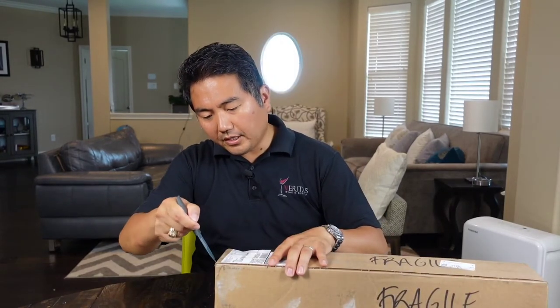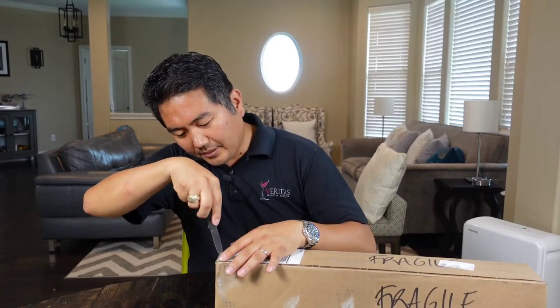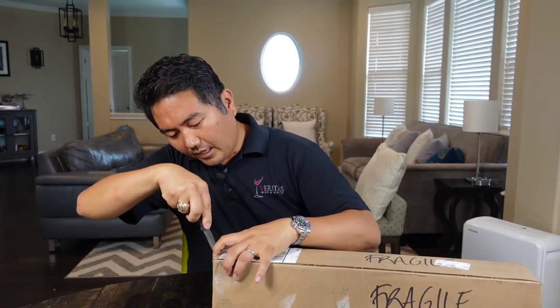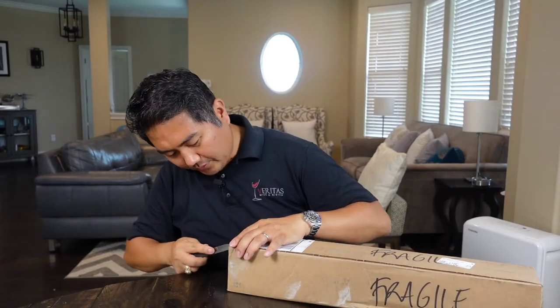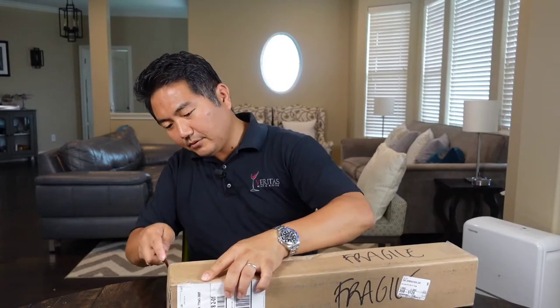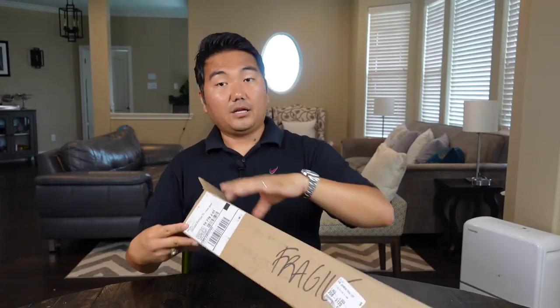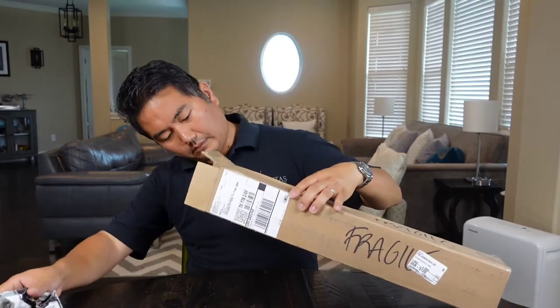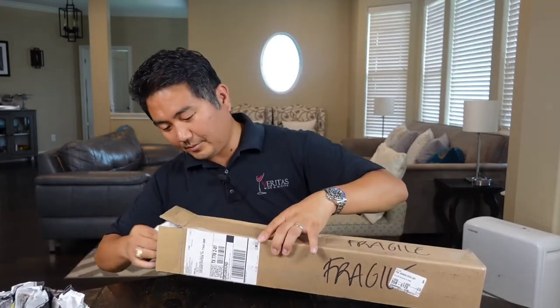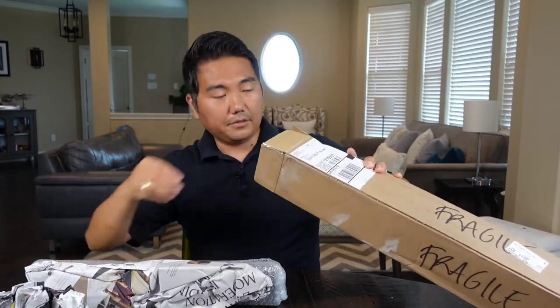One of the cool things about getting a new knife is that chefs love it — it's sort of the new toy we get to play with. And as a chef, we absolutely need a nice sharp knife to do our job. It is very important that we have a good knife. This is my first brand new knife in a couple of years, actually.